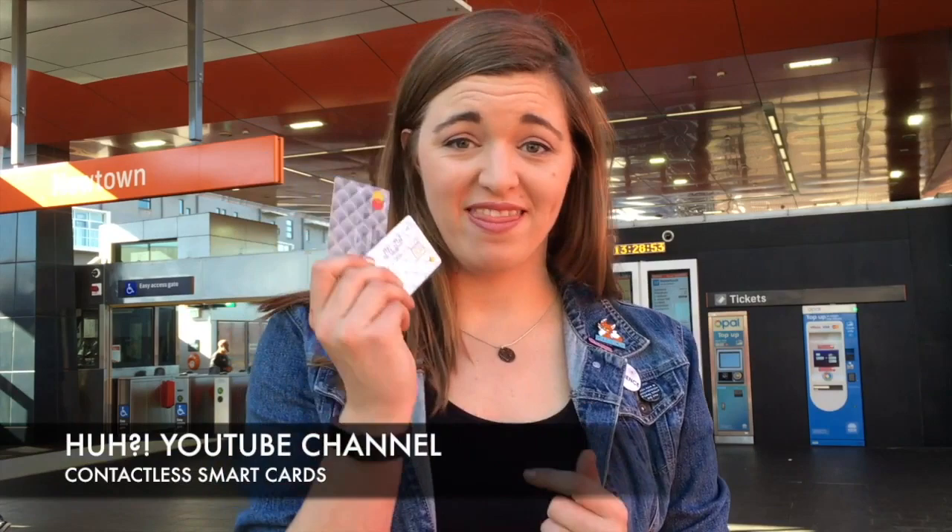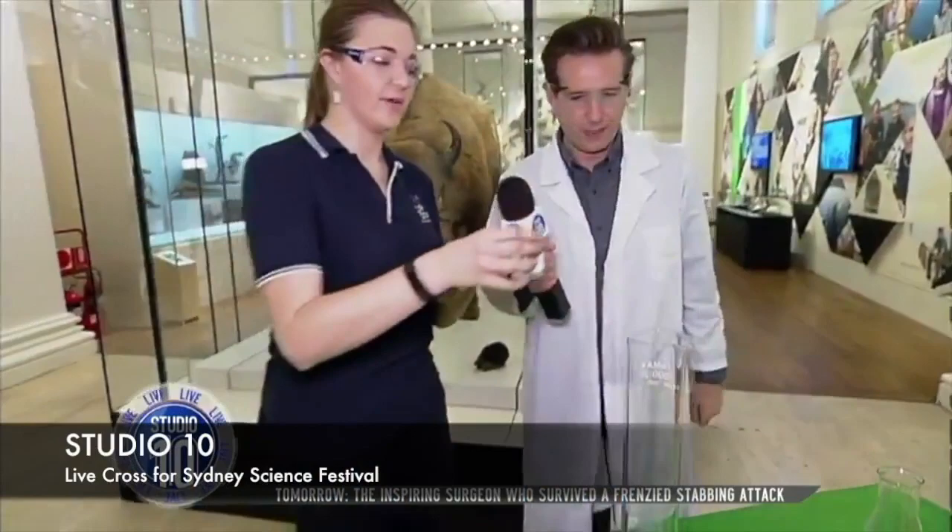Hey world, it's Kate. Today I want to talk about these contactless smart cards. These cards are everywhere. Across the world they're used for banking, identification, public transport. But how do they work?